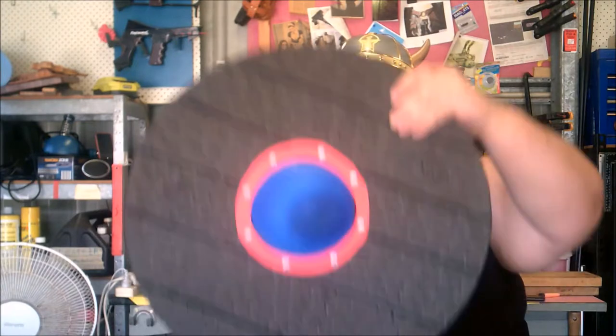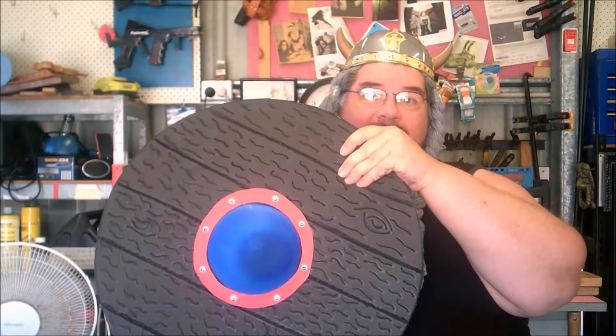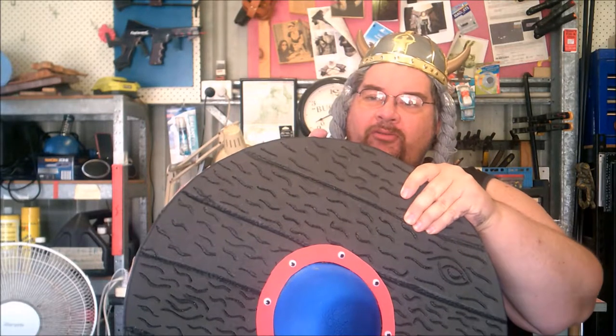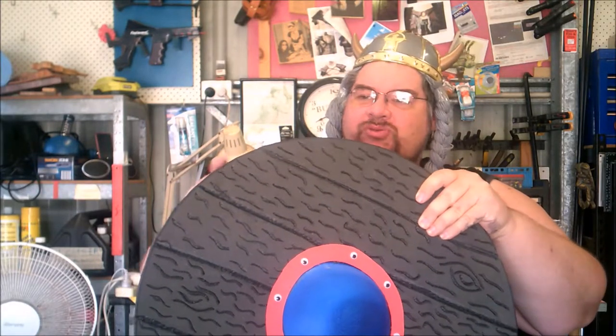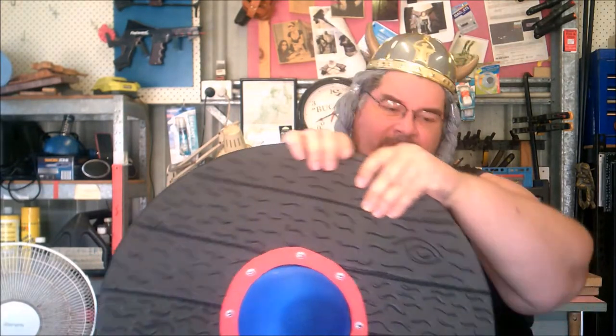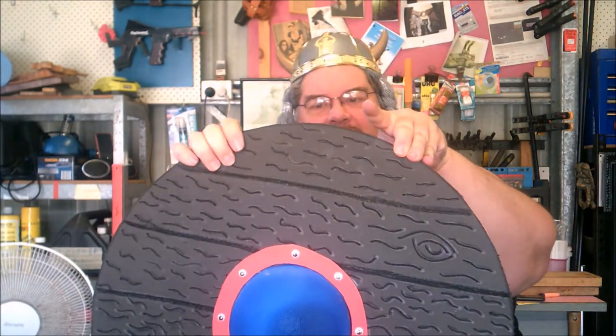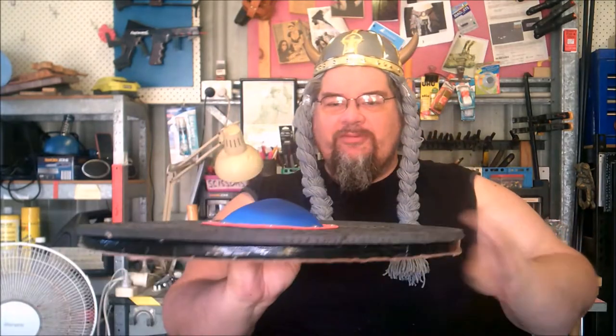So when this adds to this, we have a shield. All that's needed then is to cut the foam to go around the edge, which is 25mm thick, and we glue that right around until it's about this far up. And then we have a usable shield.